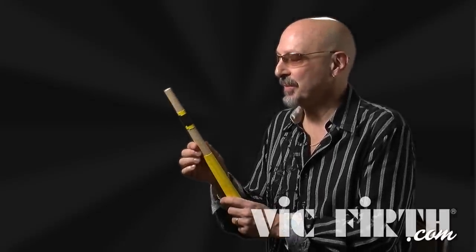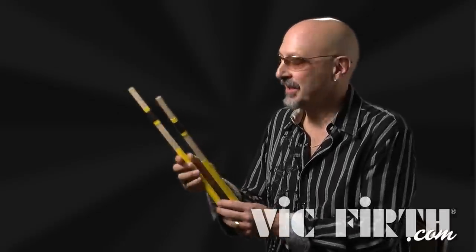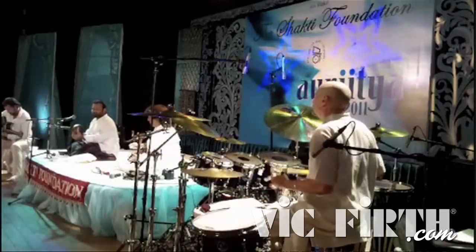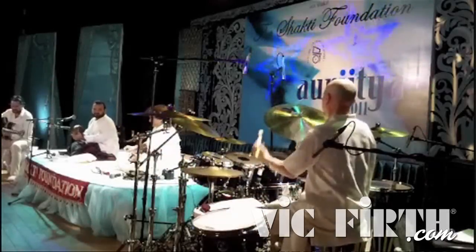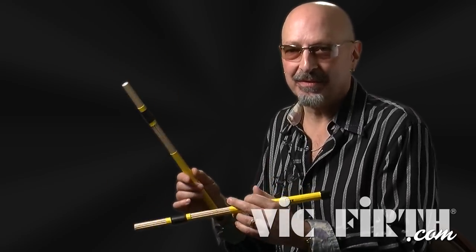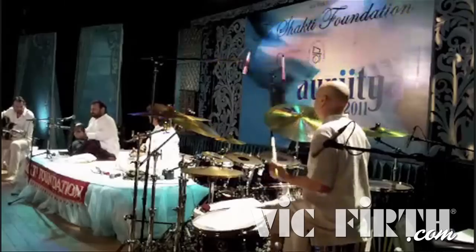The birch sticks are light, so I found that I needed 12 dowels to get the weight so it felt comfortable in my hand. I use these for more fast, very light, and finessable playing.